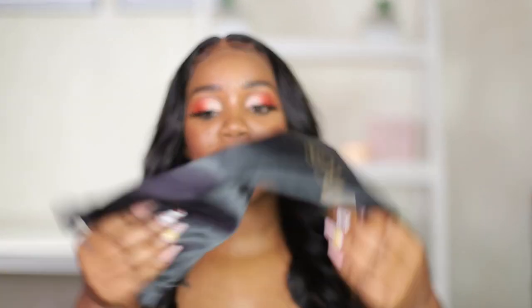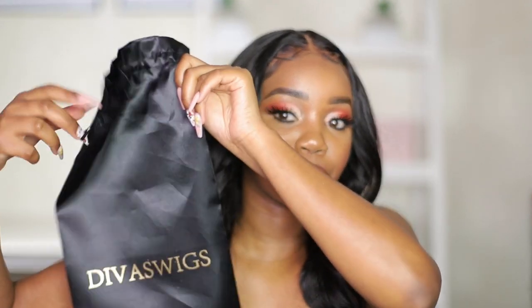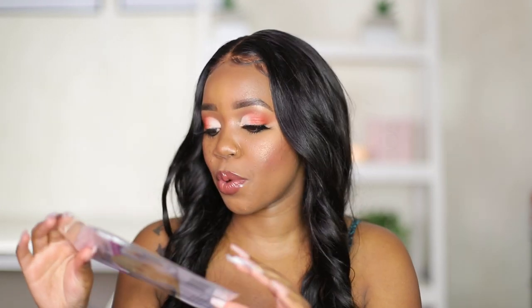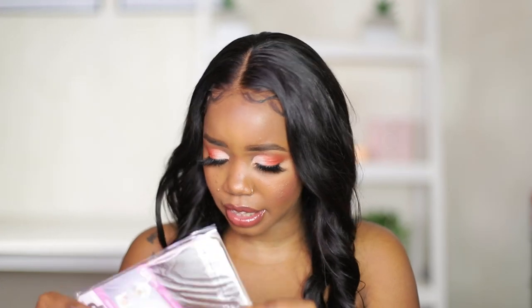This particular unit is from Diva's Wigs. The box is looking quite washed out because of the lighting, but it's actually a closure wig, meaning it only has lace on a certain section — just this part. The hair actually came packaged in this bag. I actually love Diva's Wigs; they're one of the companies I've always loved for their packaging. It also came with wig caps.